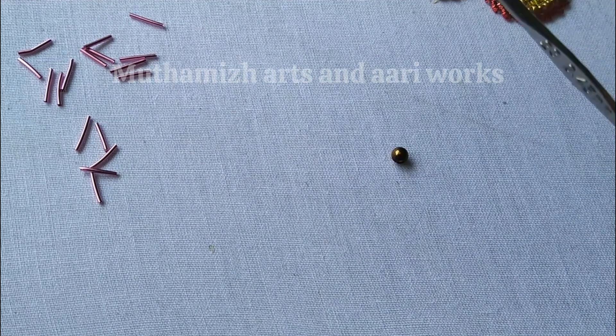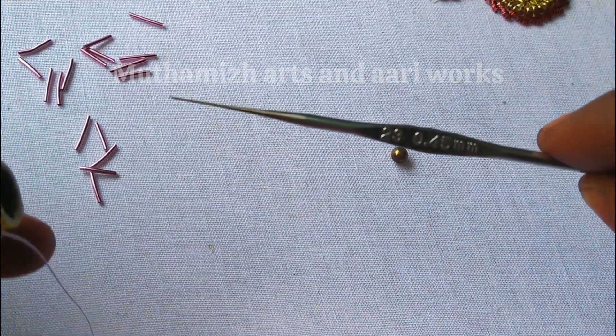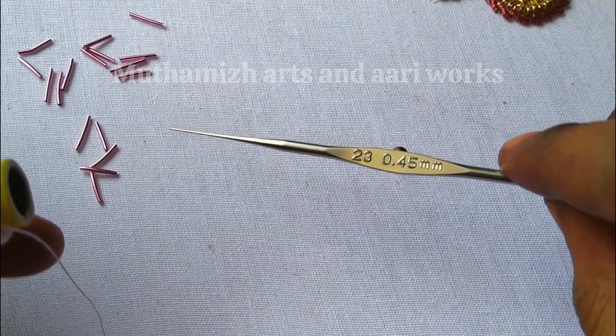Hello friends! In this video, we will learn how to stitch a 3D rose.